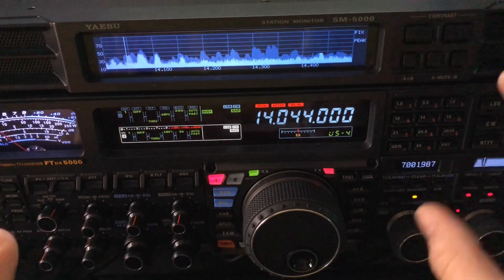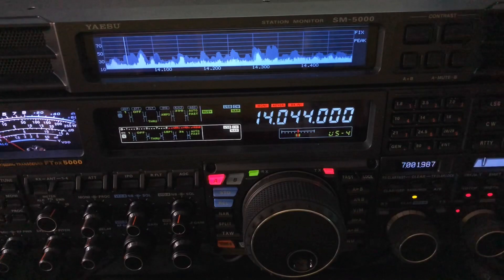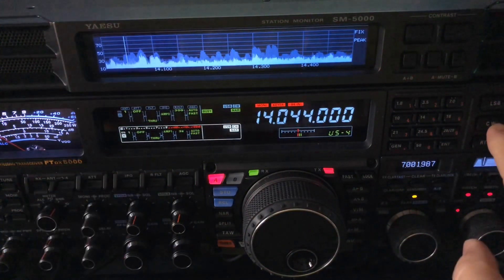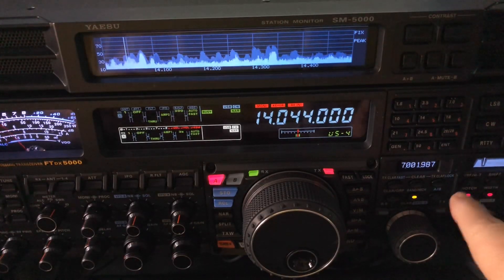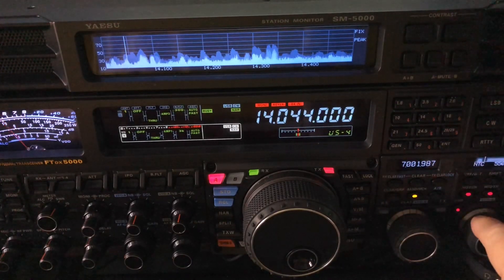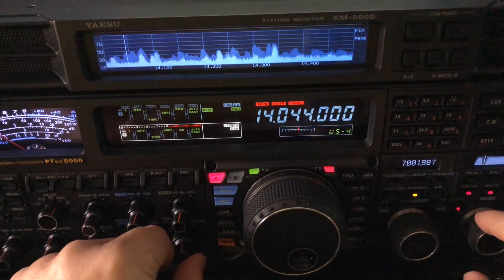Let me recap how you do this. When you've got somebody offending, whether they're coming in from higher or lower — and that station was literally not even 50 hertz away — if I toggle from CWU to CWL, whichever way you have to go, you want to toggle to where the offending signal is the lower pitch. Then you kick in your manual notch and adjust it to the point where you can still hear the station you want to hear, but you knock out that low pitch.